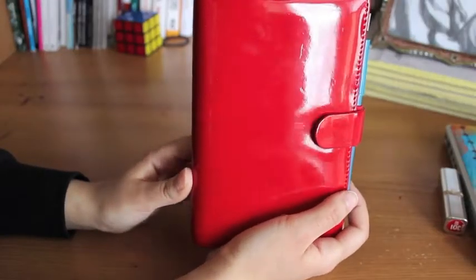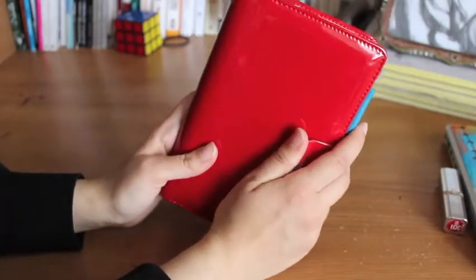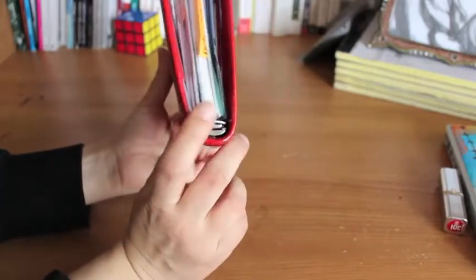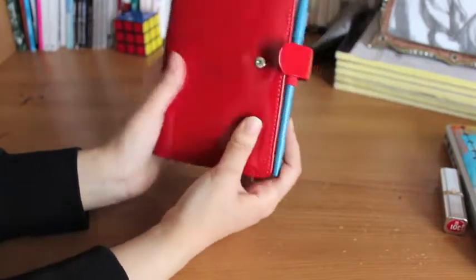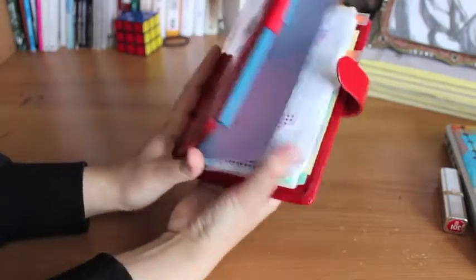This is a Compact Patent Red Filofax and the Compact Filofax uses personal size pages. The only difference between the personal size and the Compact size is that the Compact has a smaller ring on it, so you can't fit quite as many pages on it. I wanted to get the personal size, but it didn't come in red, so that's why I have the Compact.